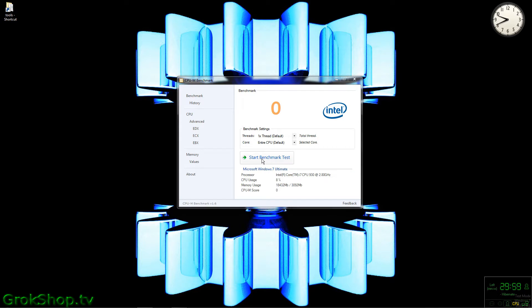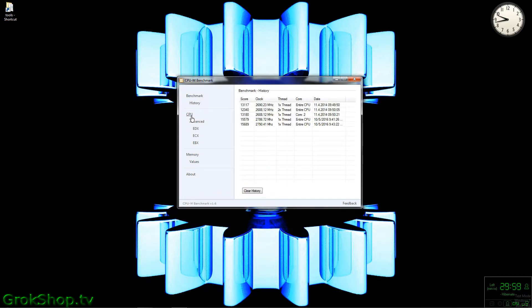It's a good idea to benchmark first so you can see what kind of performance gains you get at the end of the project. I'm using CPU-M — this is an older tool; there's one in the AIDA suite that's probably better, and there are all kinds of online benchmarks you can use. Geekbench is one that's pretty popular — just pick your choice. I did a couple of runs and it came up in the 15.5 to 15.6 range.